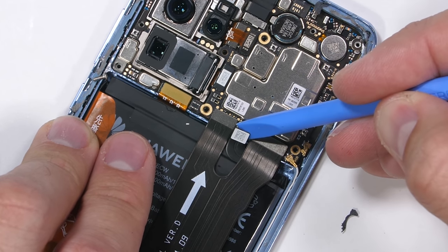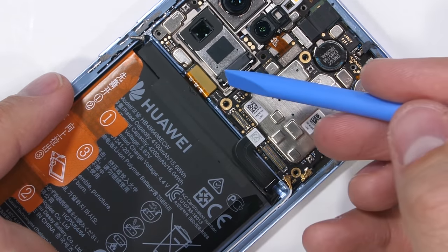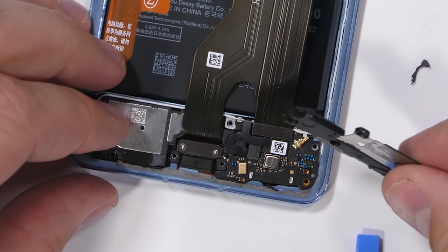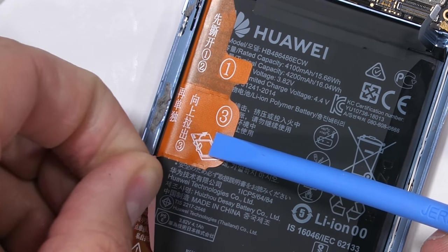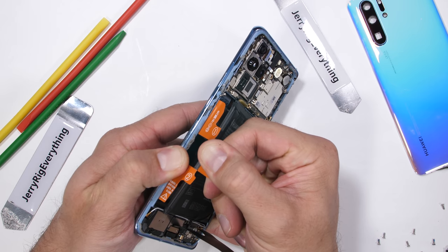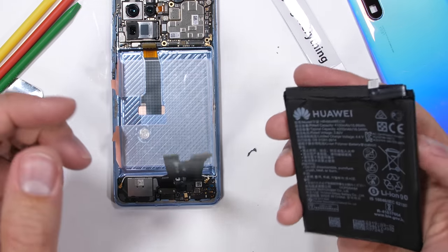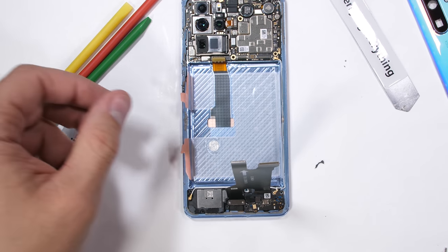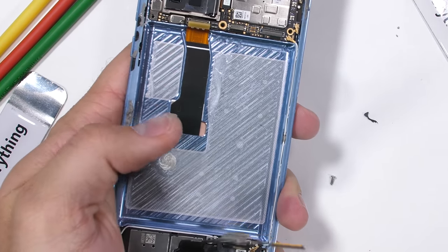The connector for the battery is sandwiched between the two extension ribbon cables. I'll unsnap that like a little Lego, then unsnap the two extension ribbons and the tan colored screen ribbon connector. The bottom plastic can be taken off and the battery uncovered. The numbers on the orange colored battery pull tabs are for removal order — I'll grab number 3 and pull. The whole battery comes out of the frame: a massive 4200 milliamp hour lithium ion block resting inside the rather stunning guts of the P30 Pro.